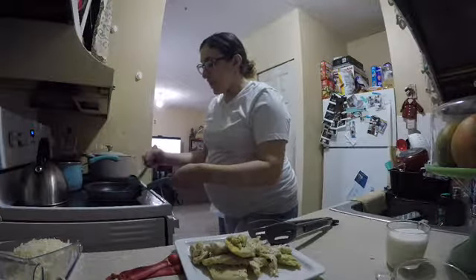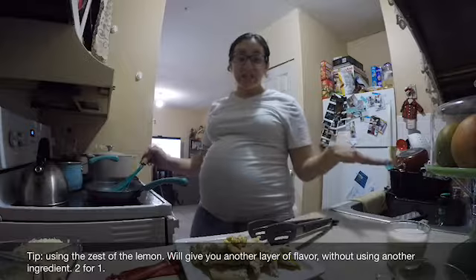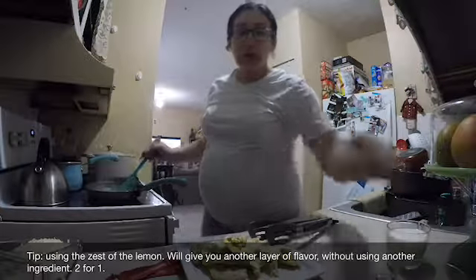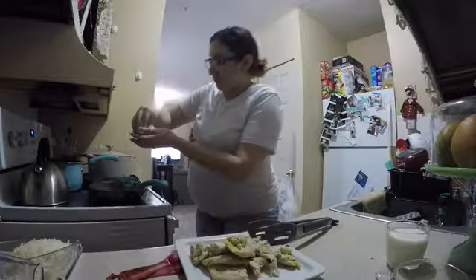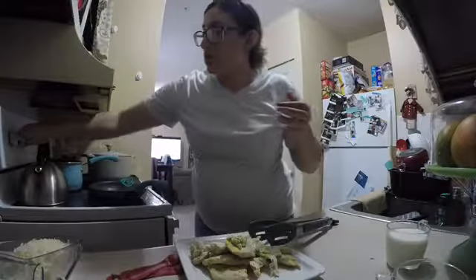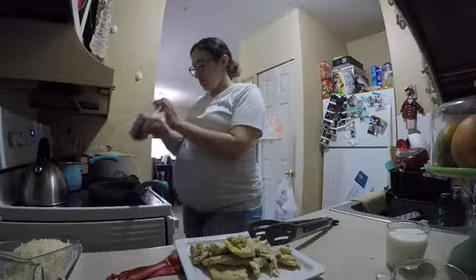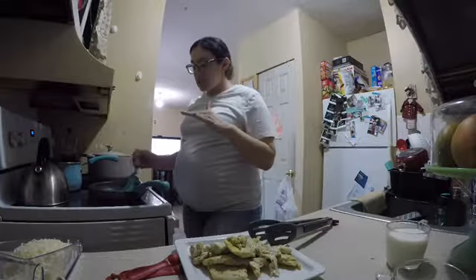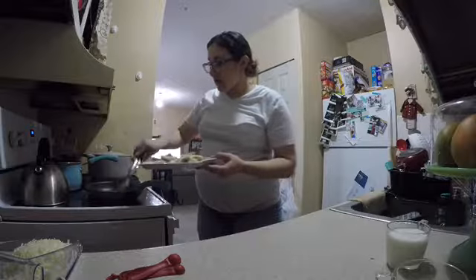I didn't want this meal to take too long since I was on bed rest — I told my husband I just don't want to cook too much. The sauce will reduce, and you can add lemon zest while it's bubbling. Add a little salt, turn it down to low, add lemon juice, and a little black pepper. Let it simmer until it thickens up a bit, then put the chicken back in and let it simmer for a couple more minutes.